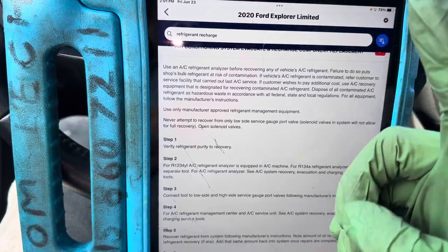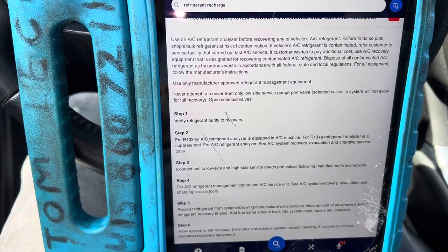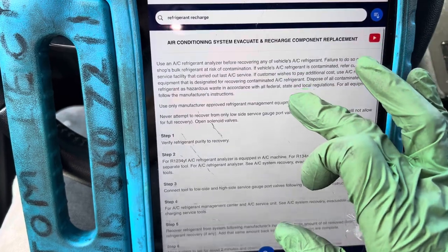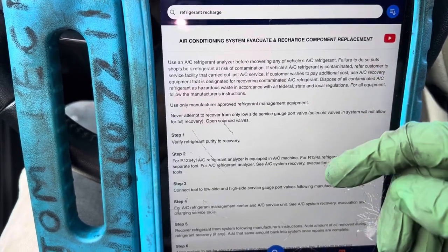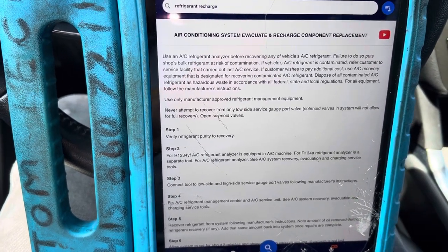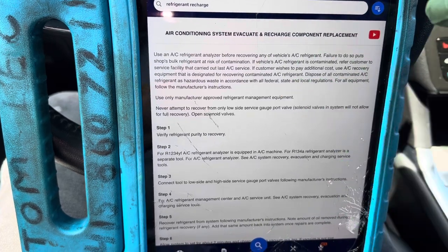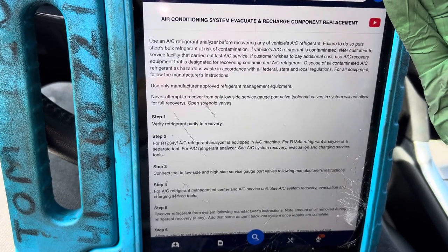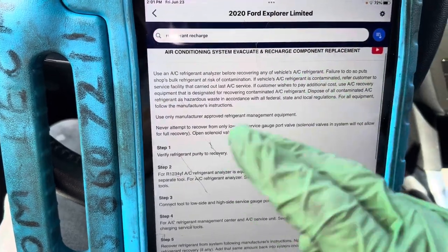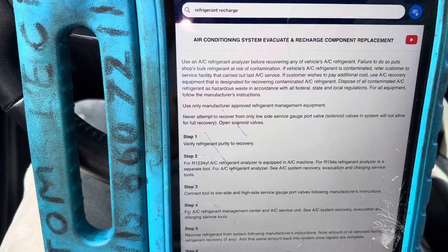I charge a minimum one hour of labor to handle contaminated refrigerant — that's $204 an hour for me to properly dispose of it. That's not my fault you went to a hack shop that puts propane in, or puts R-134a in a vehicle that needs R-1234yf, or uses the wrong refrigerant off the internet. What I can do is help you with the Bureau of Automotive Repair documentation — give you a list of everything we found so you can get your money back from the previous shop. I hate hack shops and I hate shop owners who won't buy the right equipment.